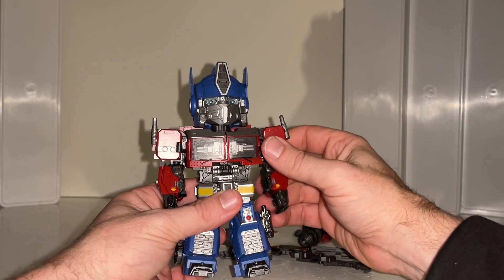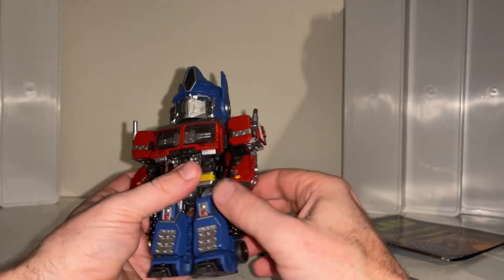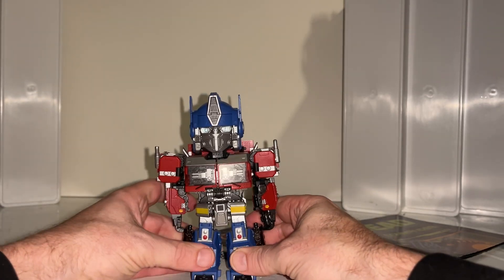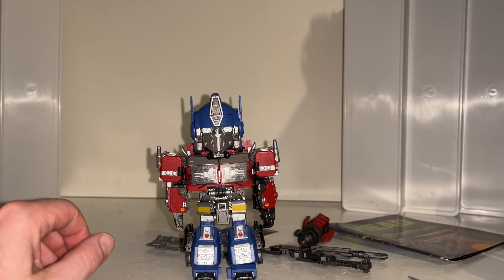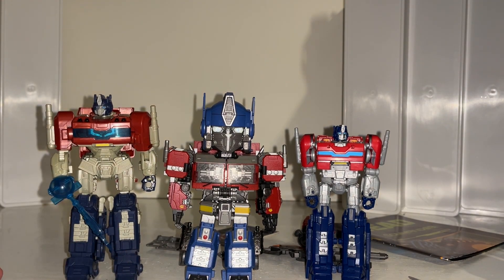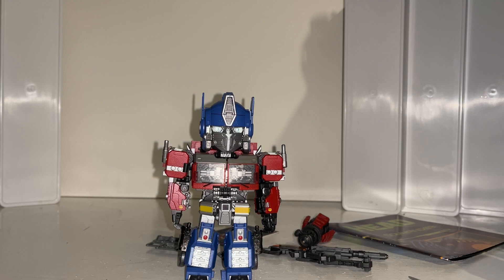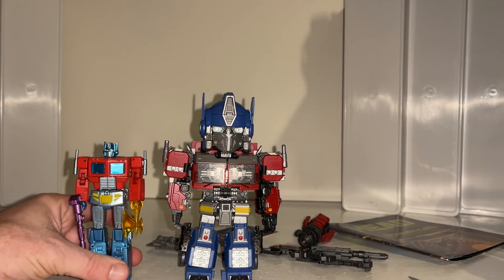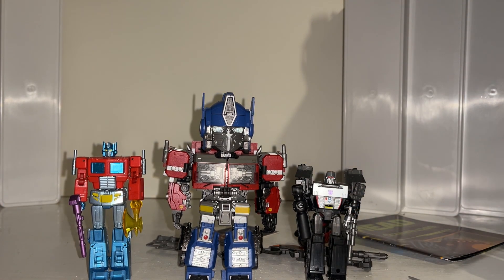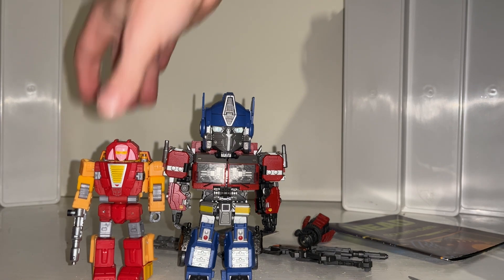He's also got an ab crunch, which is great for this sort of size figure. The feet are metal and die cast, and I think there's something die cast inside the midsection as well due to the weight. Even though he's about a deluxe size figure, he's not super small - he's about as big as a Studio Series deluxe but way way more chunky with a lot more weight due to the die cast. He's much bigger than what would be classed as legend scale, and bigger than core class.